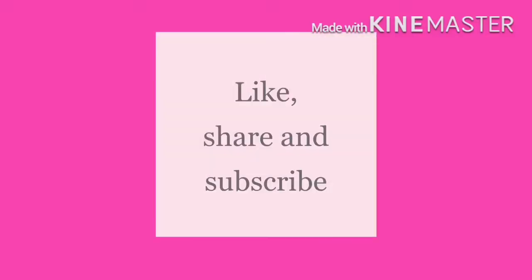Hello everyone, welcome to Ladies Special Corner. Today let us make Fish 65. Before that, do not forget to like, share and subscribe.